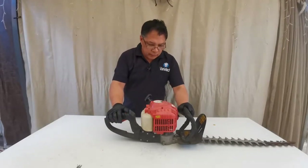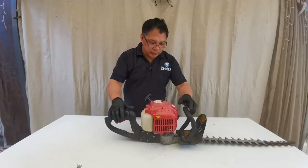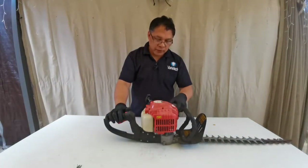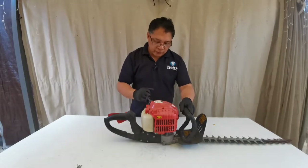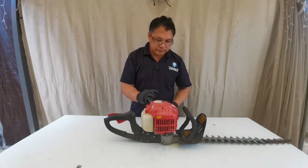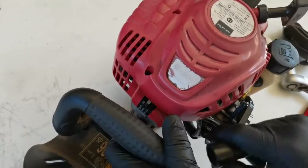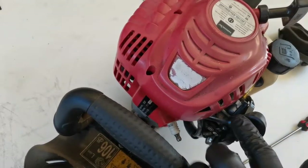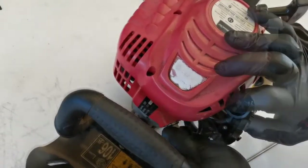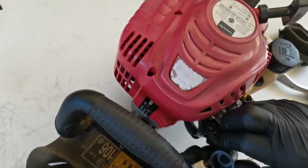It definitely won't start, so we're going to troubleshoot. The problem could be the carburetor or the spark — the compression is still very good. We'll start by checking the spark. Remove the spark plug and insert it into the spark plug boot.